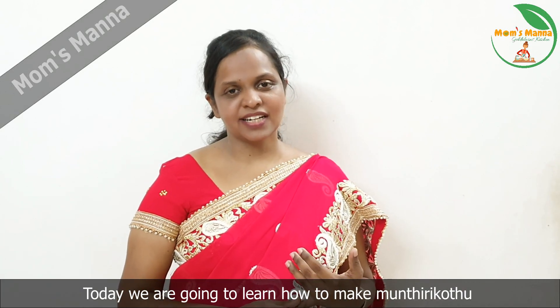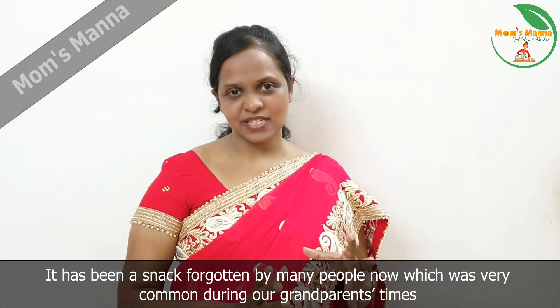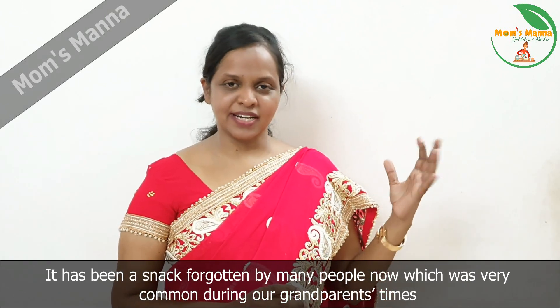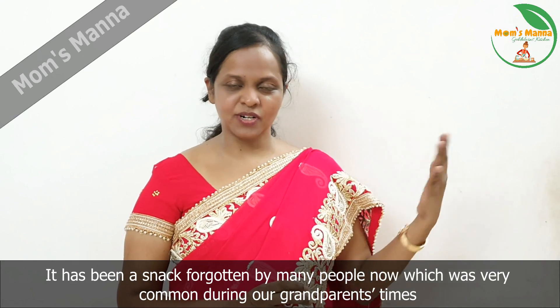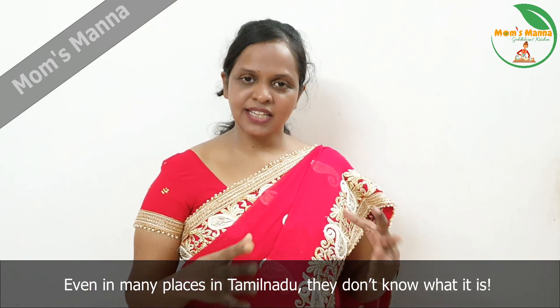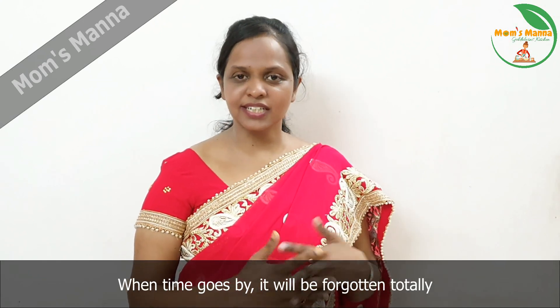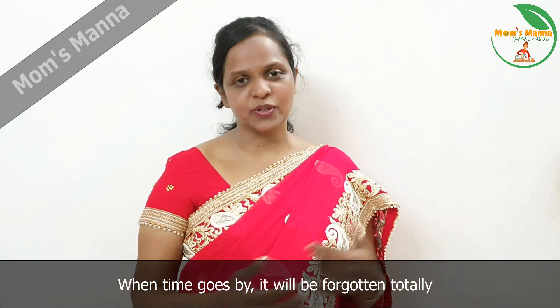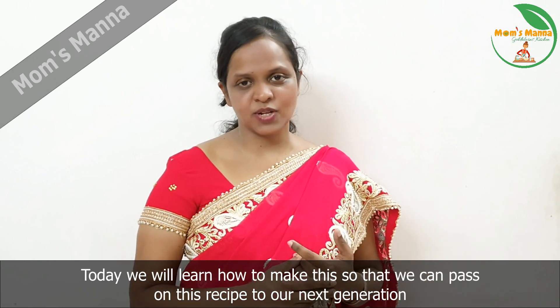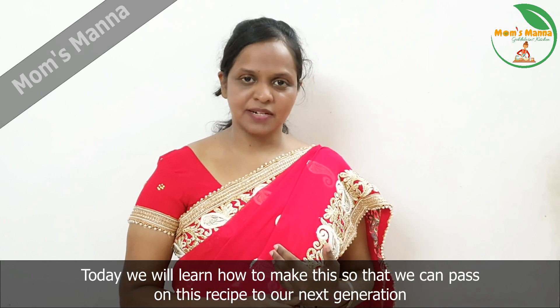We are going to make a snack for our dad's party. We are going to eat a lot of food today. These are foods for our families.